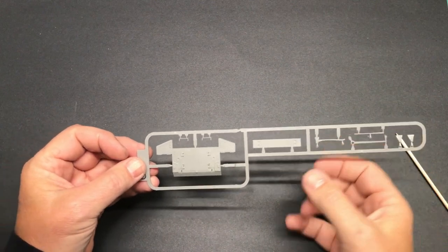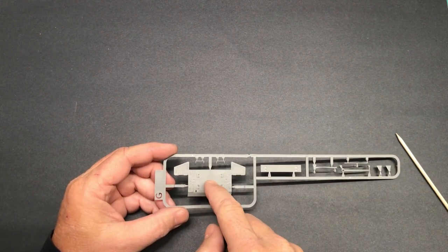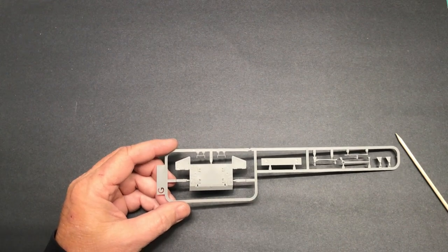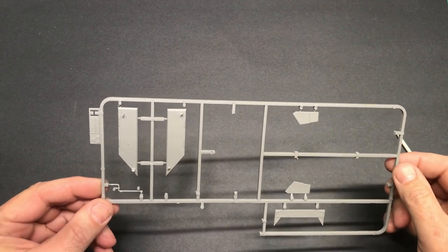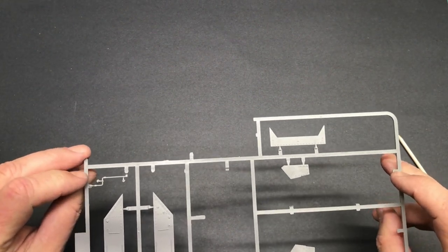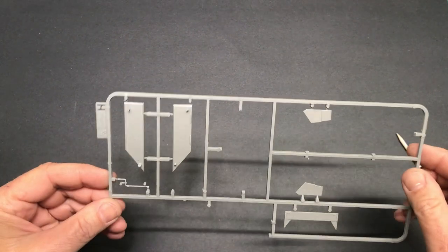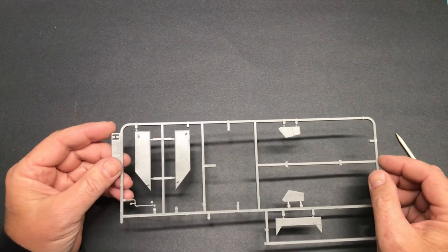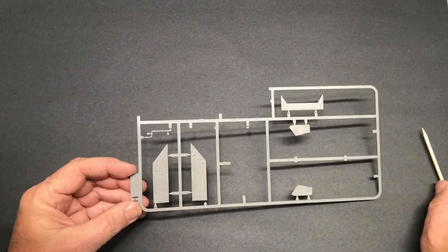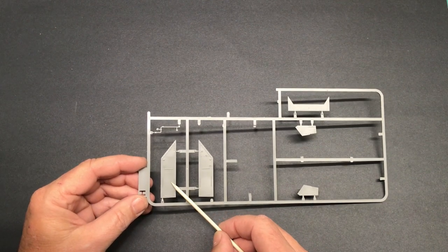The G sprue has exhaust tips, some of the tools, and the rear of the hull — detail looks really good. One thing to note: on some Lee or Sherman kits the rear hull section is open with separate doors that fit in place, but this one is solid so the rear plates just rest on top. The H sprue is a large sprue with only a handful of parts — maybe five or six — which look like they could be parts shared across other kit variants in the M3 family. Not a lot of wasted plastic, unlike some brands like Dragon that include tons of extra parts.